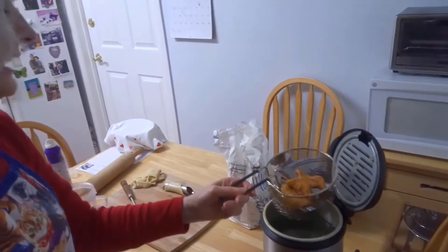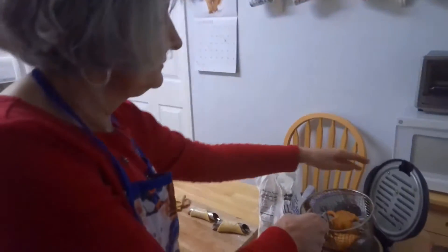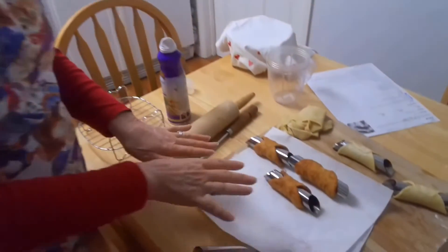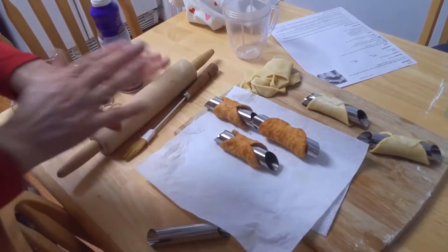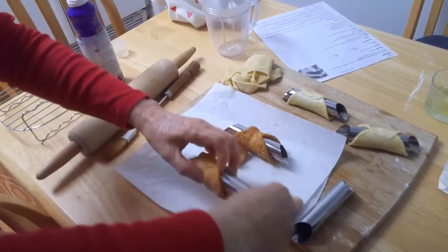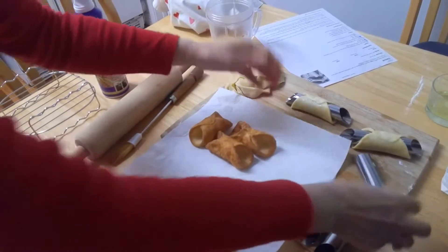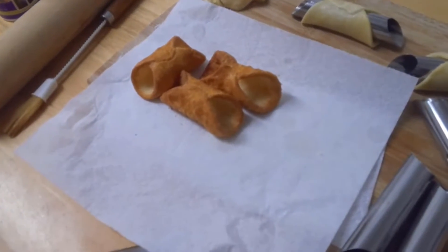You want to take them out and let them cool. Once you take them out of the deep fryer, put them on a paper towel to absorb some of the oil. Then once they're cooled enough, you can just slide the tubes off just like so. Let them cool even more — mine are still a little warm.